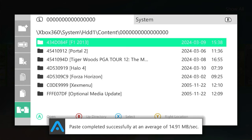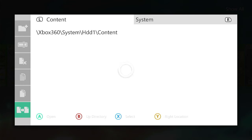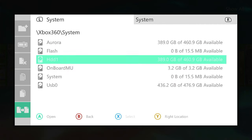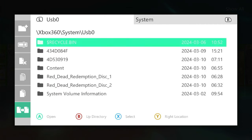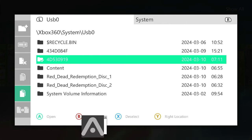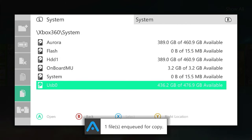Once that one's copied over, we need to go back and get the disc 1 GOD container from our USB drive. That's the folder there — we simply select that and copy it across.